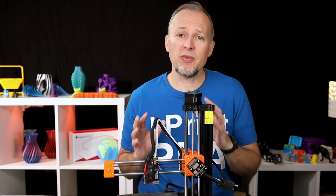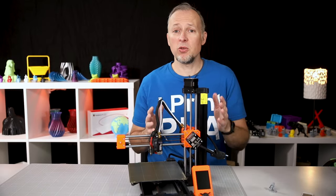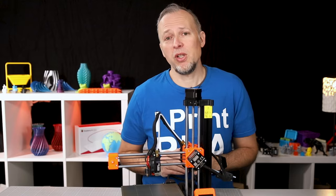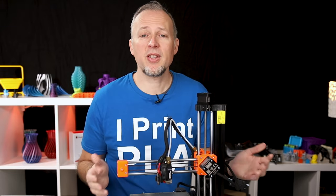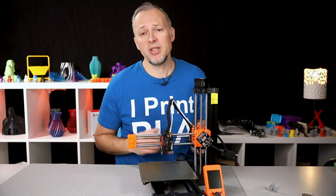It can happen that you want to print something that doesn't quite fit into that smaller build volume, and you'll have to decide whether you split the part into multiple pieces or downsize it to fit. But on the other hand, this cute version is going to fit better on a smaller desk and it's a good solution to get started while still getting Prusa-level quality and support.